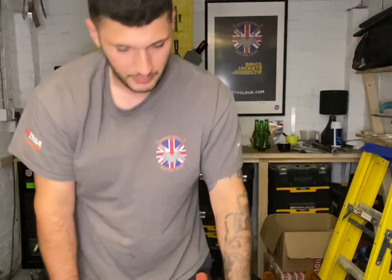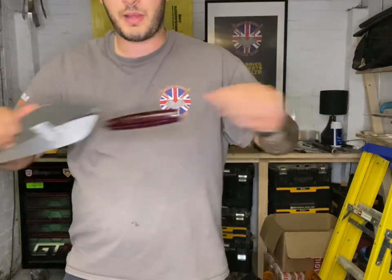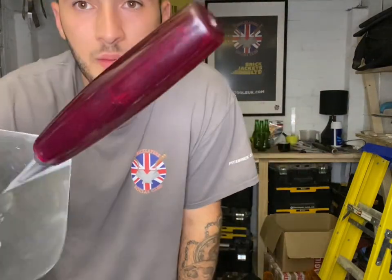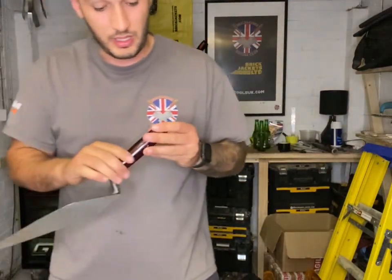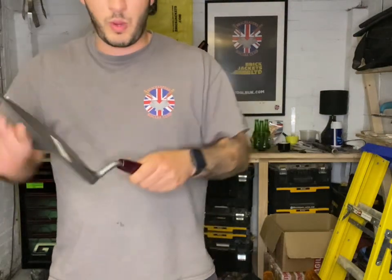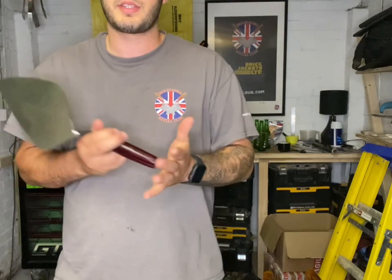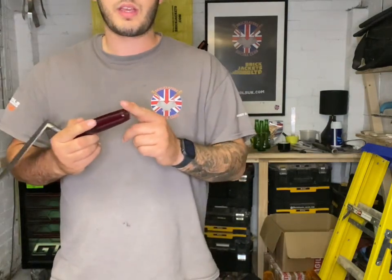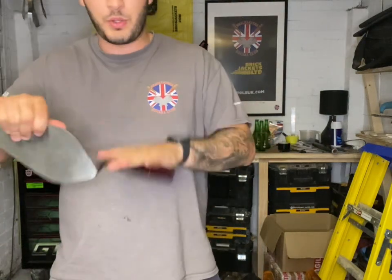Let's talk handles. There's a variety of different handles — we'll start with plastic. This is a Marshalltown plastic handle, like a purpley maroon colour. It's a solid plastic handle. When it gets wet, these are going to be a bit more slippery than your DuraSoft handles, but it's a good solid handle and you can change these — though they are a bit of a pain to take off.